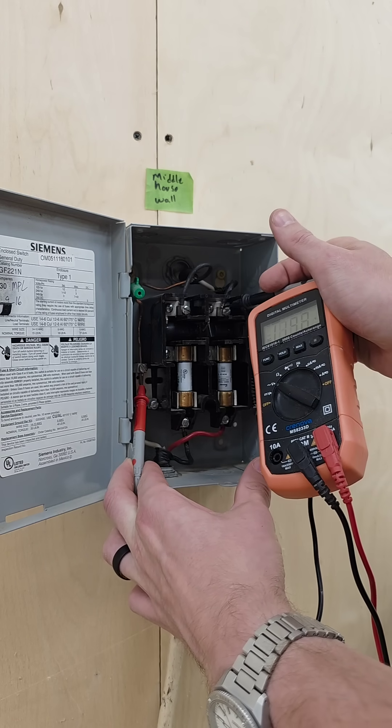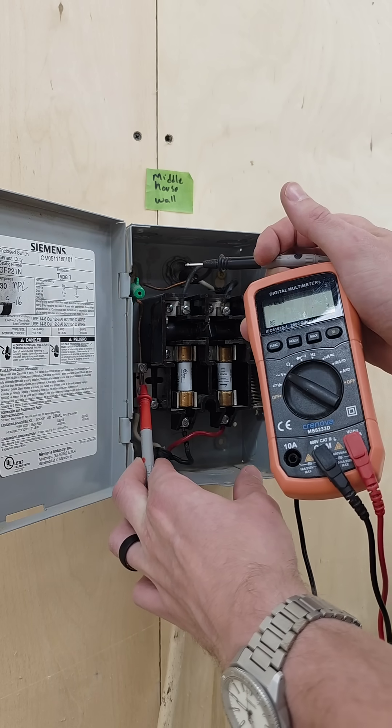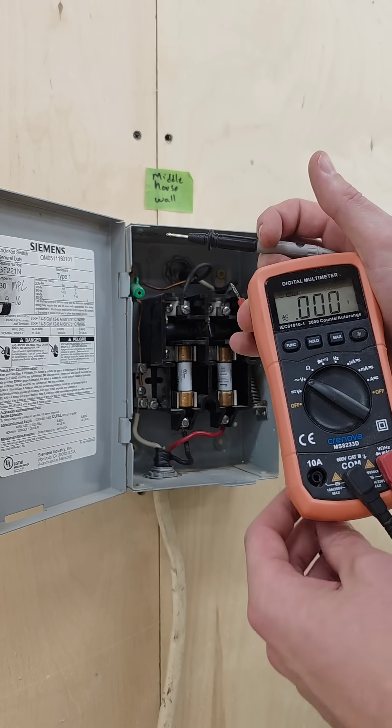I'm gonna go ahead and do it to the other, and the reason I'm doing this is to make sure I'm reading it right. Sometimes you may read it wrong, and if you start with the power off, how do you know it was ever correct?